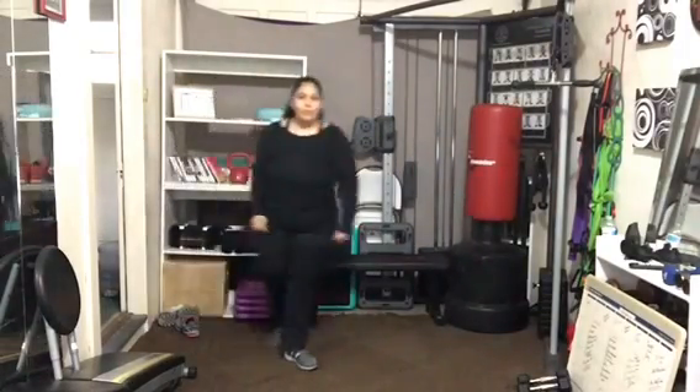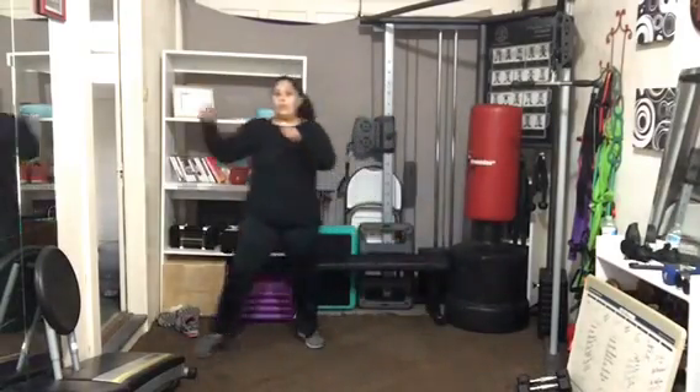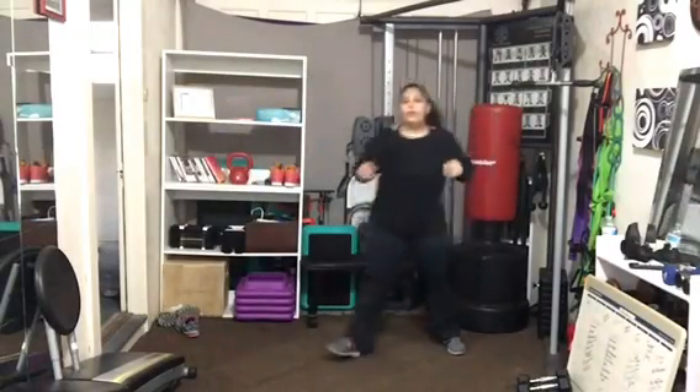Keep that hop in there on those knees. You'll go where you want, but keep that nice crunch. Pull, two, three — really travel.